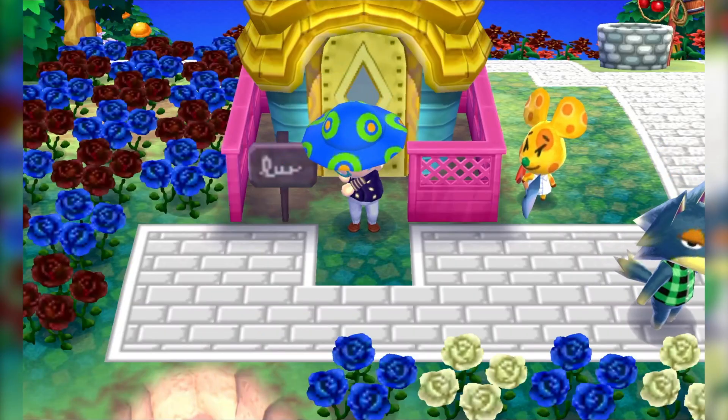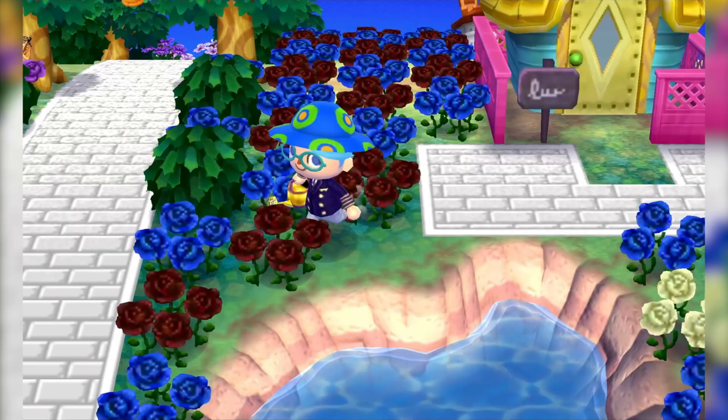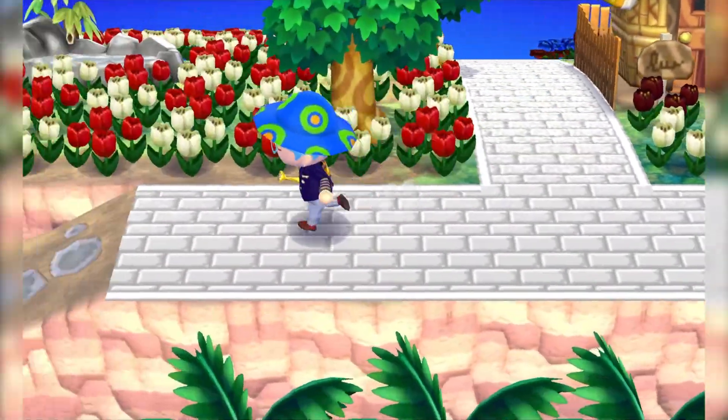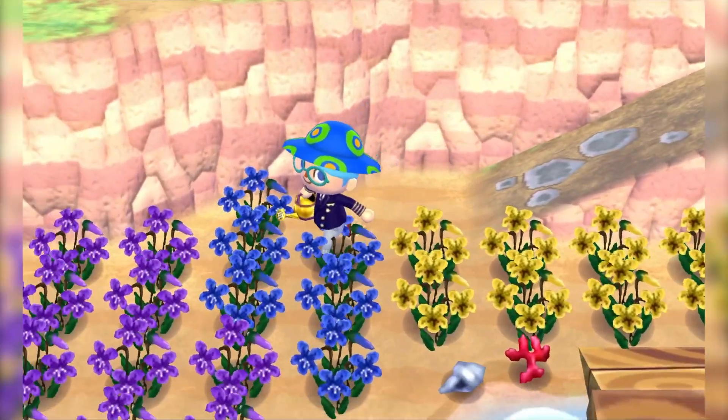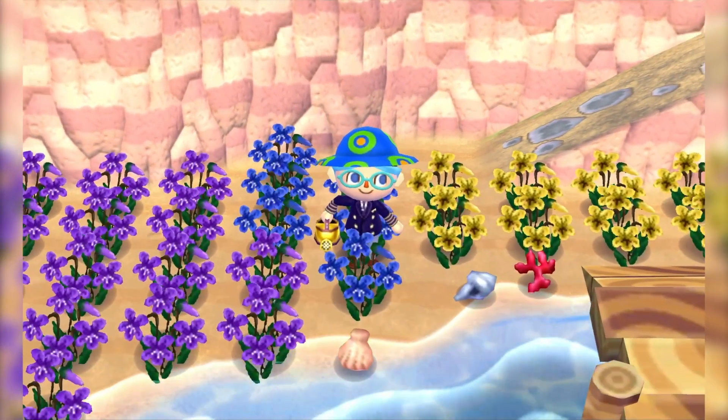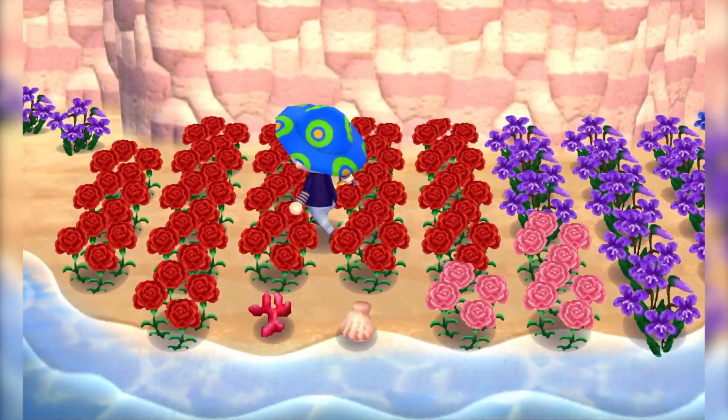That's basically it for the tutorial — you're all ready to make some Animal Crossing New Leaf videos. Let me know in the comments if you need help, if I missed something important, or if you'd like me to clarify something. I hope this tutorial helped, and I hope you have a great time making some nostalgic, high-quality Animal Crossing content for others to see.